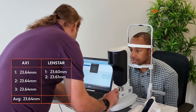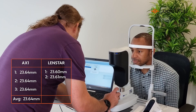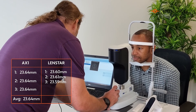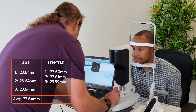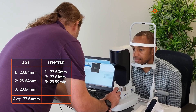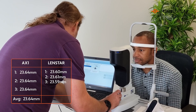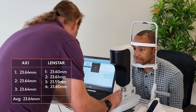Third measurement, 23.59mm. Keep focus on the red dot and hold still for me. Fourth measurement, 23.6mm. And the last one.